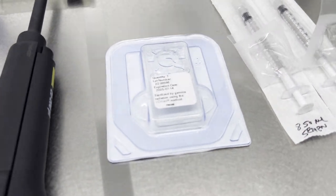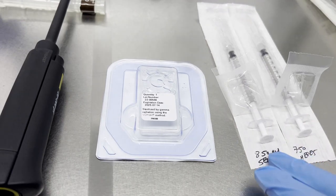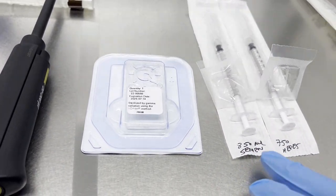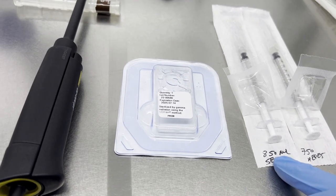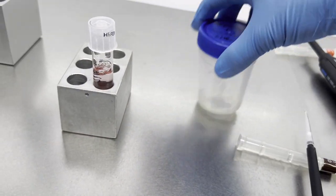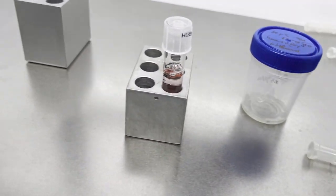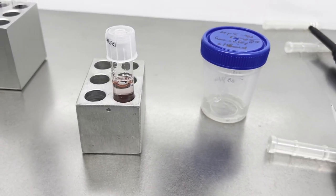So let's see how we can do it. For using the Xymote for semen preparation, we need two BD syringes — one for the semen sample and one for HEPES. We are going to use 850 microliters of semen sample and 750 microliters of HEPES. We should have a well-liquefied semen sample, and we are going to use this sperm washing media.